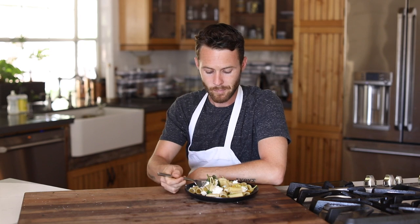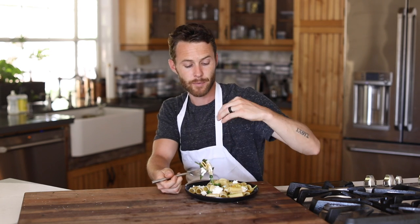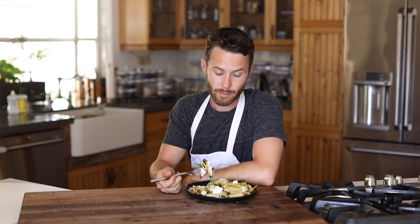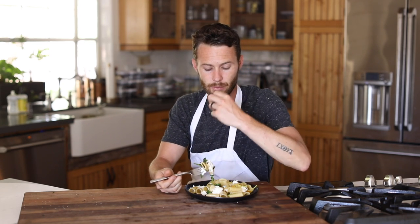One of the things I like to do is, just like you saw in the video, add the ricotta by itself kind of on the side, almost as a topping as opposed to mixed in. Even though that's really good, I kind of like the separation of flavors a little.